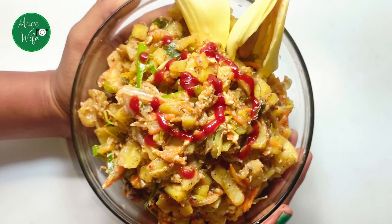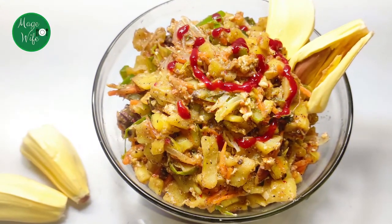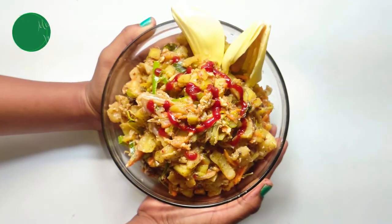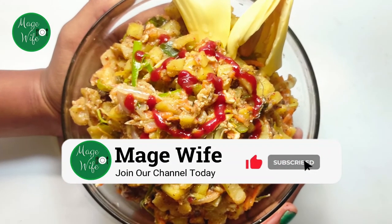If you want to subscribe to our channel, please comment on our video, like and share it.